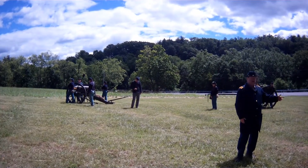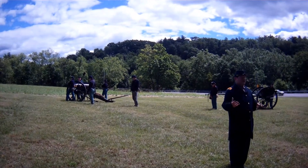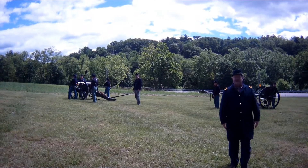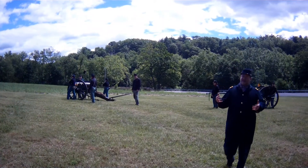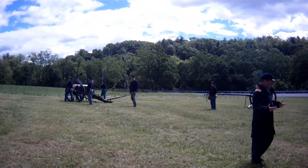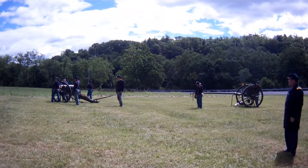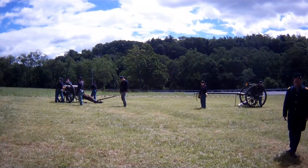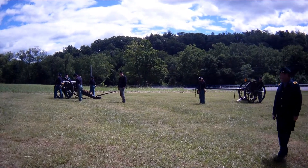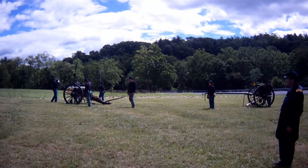On this cannon detachment, we only have one person who has a title, and that's the gunner. Whether it's the Union Army or the Confederate Army, typically the gunner is going to be a corporal. It's the gunner's job to give commands to the cannon detachment, make sure that everybody is doing their job proficiently, and it's also the gunner's job to aim the cannon.